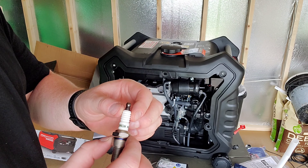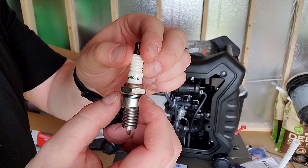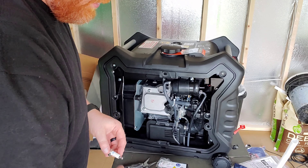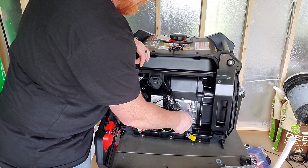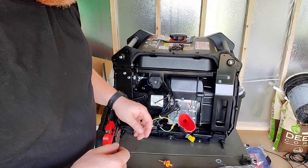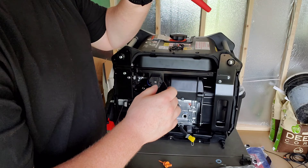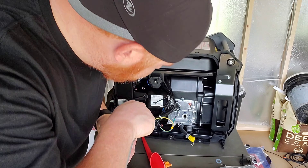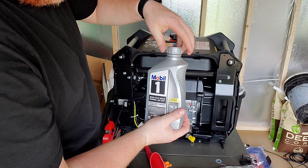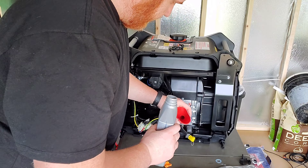The spark plug that came with it is a Torch F6 RTC, which we're going to replace with an iridium NGK plug. They do not come pre-oiled, so we're filling it with oil. They say to fill it up to the line on the inside. I can't believe I'm using synthetic to break in a motor, but that's fine.